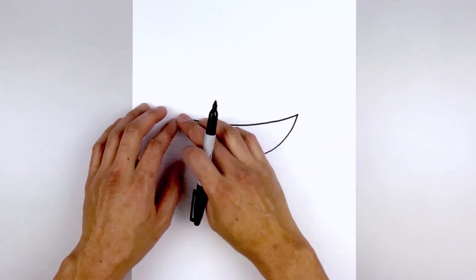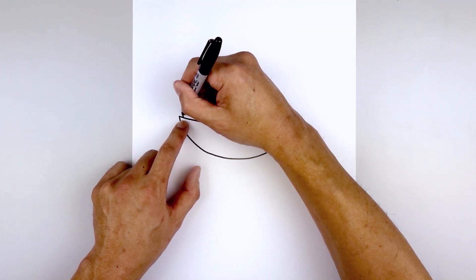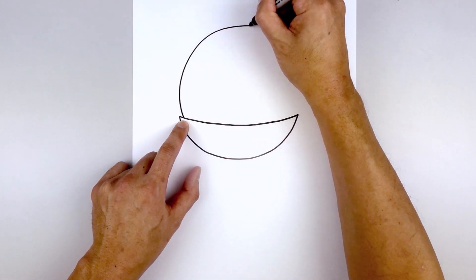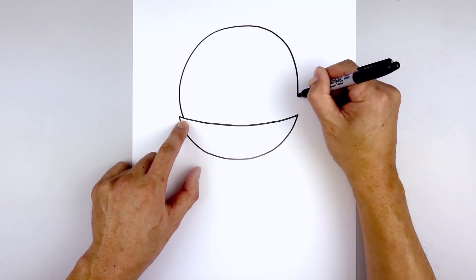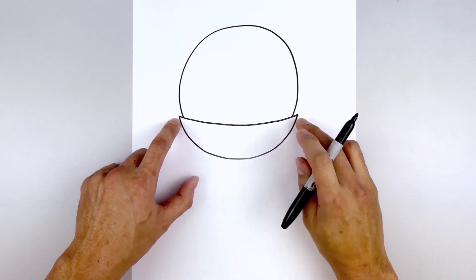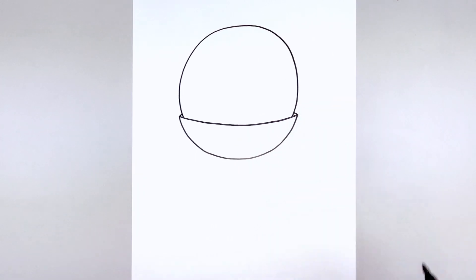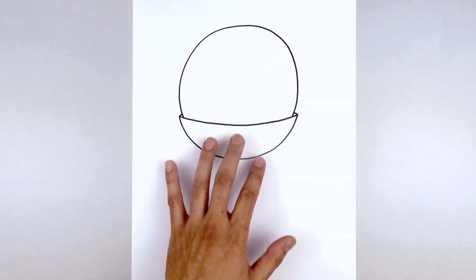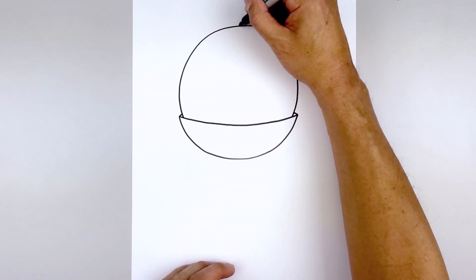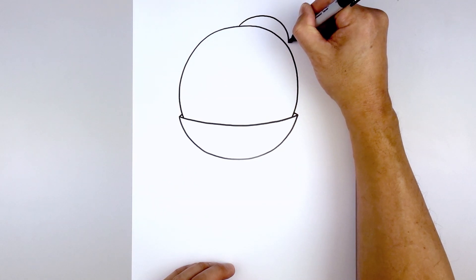Now we draw the head tucked in behind the edge of the collar. On the left side we'll step in and draw a circle — go out, come up towards the top of the head, round this out, come down and then in, leaving a little overlap on the outside. From the ends of the collar I'm just going to curve this up and in behind the head. Then we draw a half circle tucked in behind the right side of the head — start in the center, curve up, round this out and pull that in.